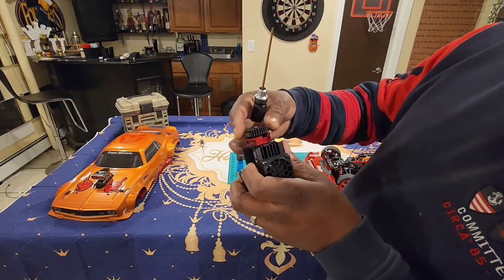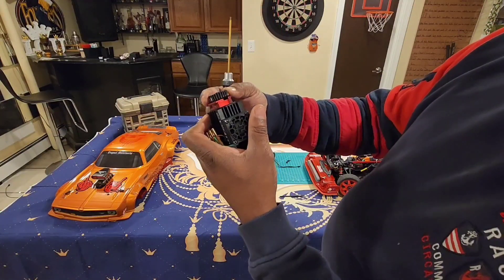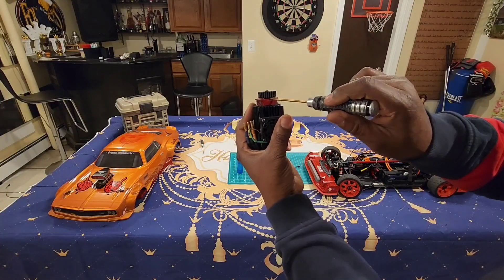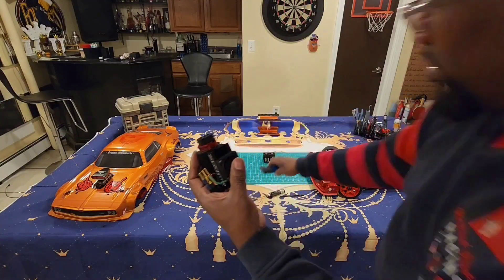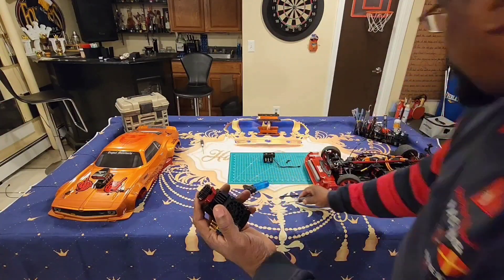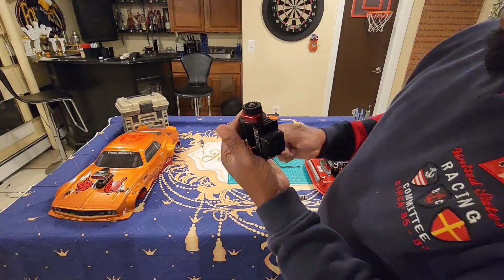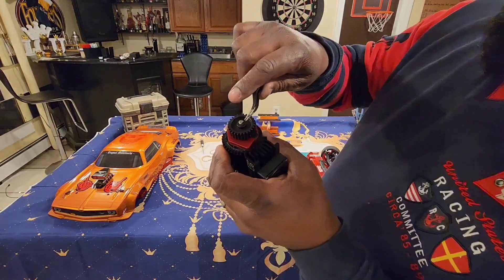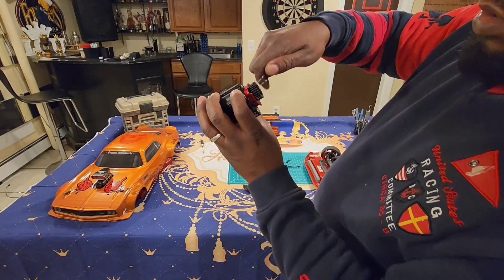I'm here to show you how to get all your screws out anyway. To get your pinion gear out, you see that little slot right there — you turn it until you can see your screw in that slot. Get inside there. First thing you want to do is heat that screw up while it's inside there — give it a little heat, just a little bit. Don't want to burn the whole thing or turn it red. Then you pop it off — hear that little pop. Get you some tweezers.